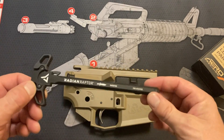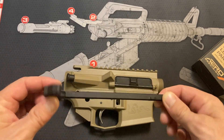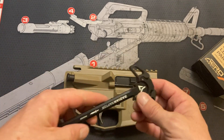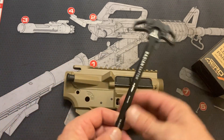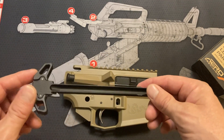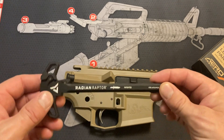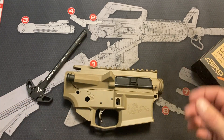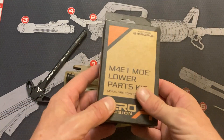Now that we're in episode 3, this is a Radian Raptor charging handle, also a BLEM model. This was about $70 versus the $120 that they normally are, and again I can't find a blemish on it. I'm starting to think that BLEM just means an opportunity to give things to you at sale prices.